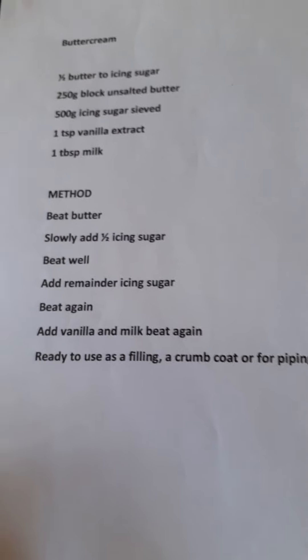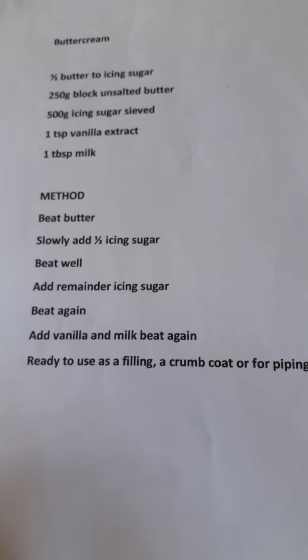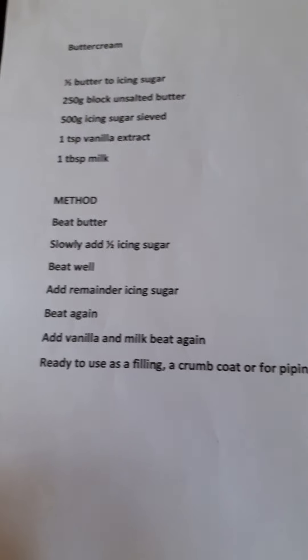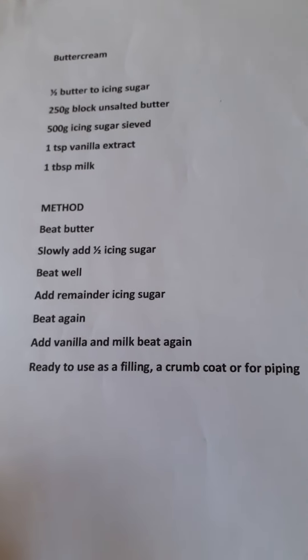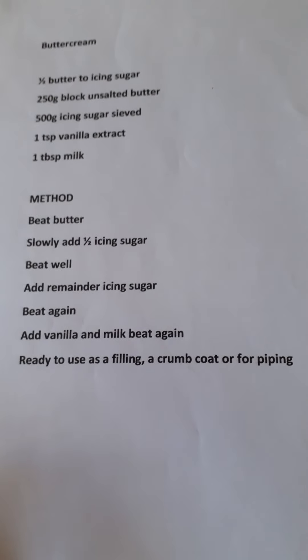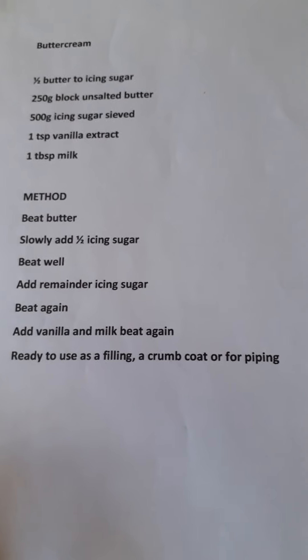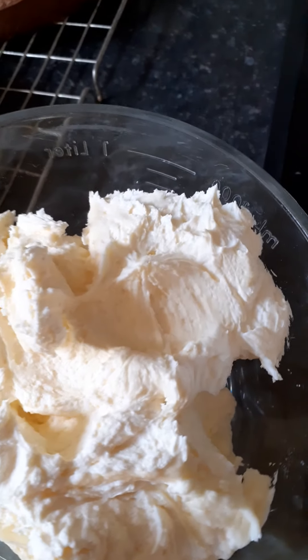Add a teaspoon of vanilla essence and a tablespoon of milk. Beat the butter first for a minute or two until it's soft and starting to turn white, add half the icing sugar and beat well for a further minute, add the remaining icing sugar and beat again, then add your vanilla essence and give it another good beat — it turns out nice and creamy.